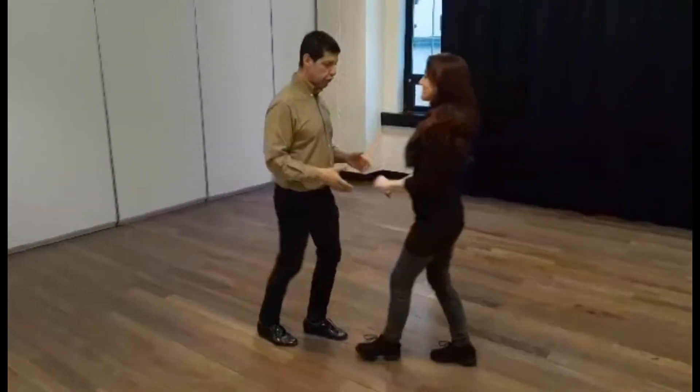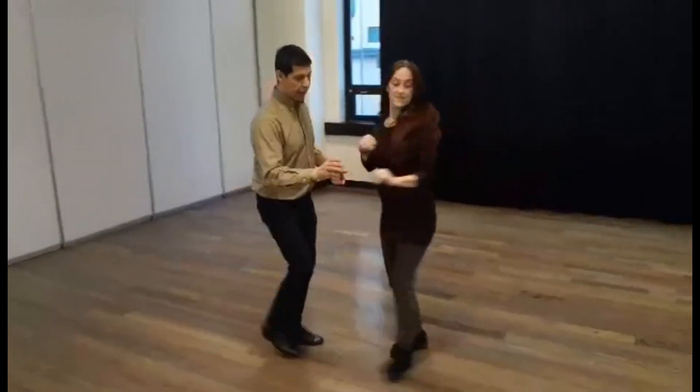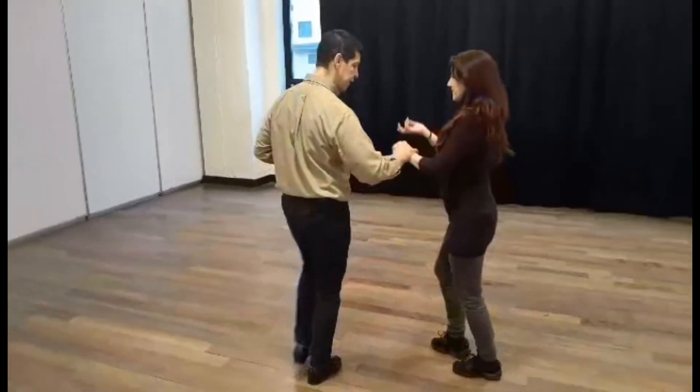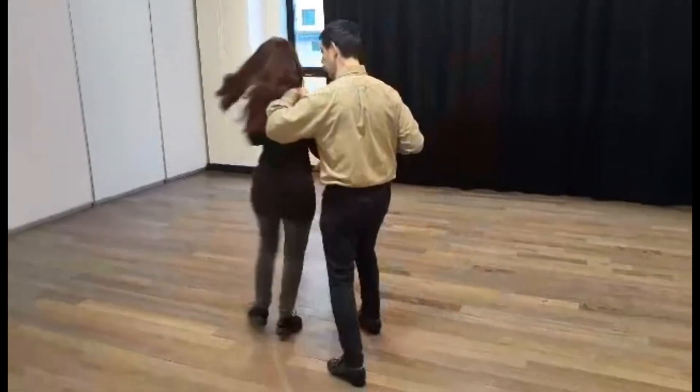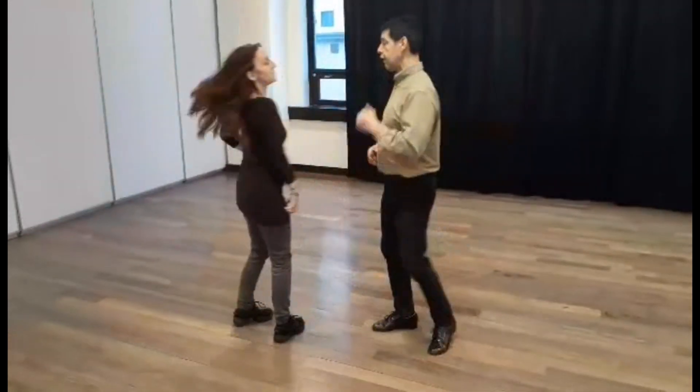Now we can do a good example. We can hold the hands, we can do a prep, change your back, pass your hand, pass your shoulder, and roll.